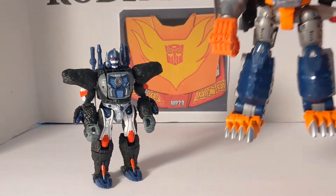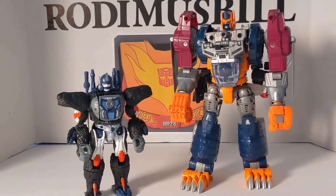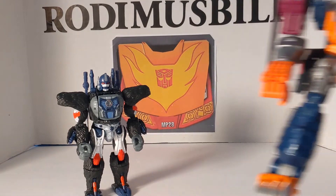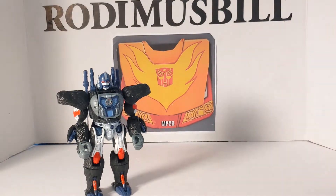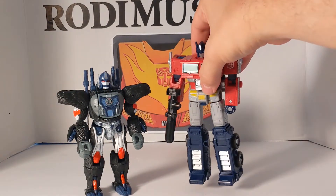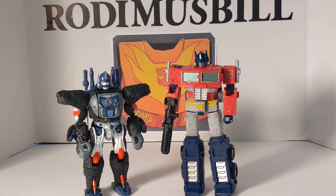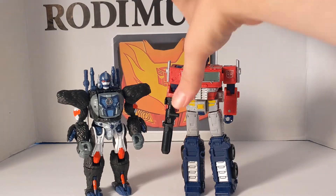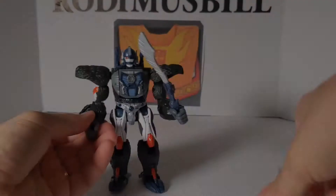After a little bit of magic we've got Optimal Optimus in his full robot mode. And we're going to bring in Voyager Optimus Prime — this was a Leader class but it was the Netflix version so he's the Voyager size figure. And that is all for robot to robot comparisons.